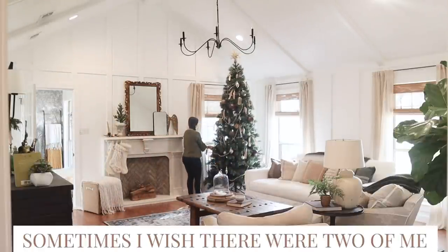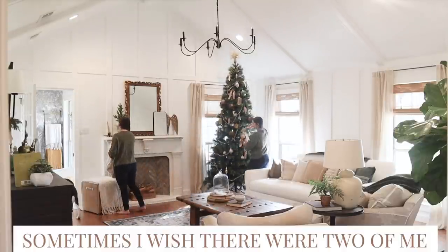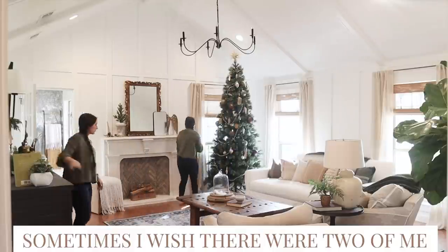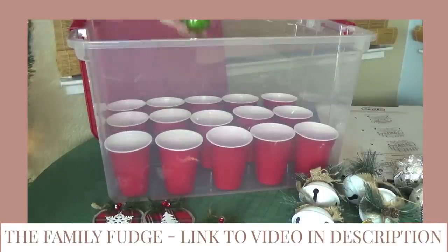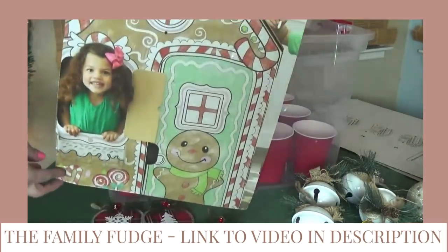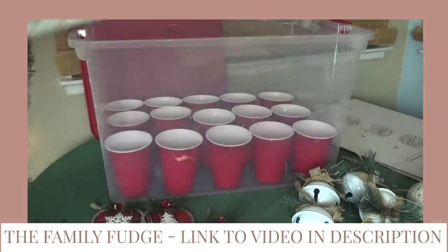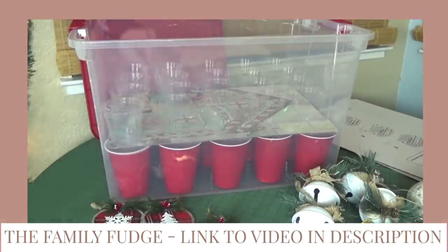We'll take that down and then move on to the tree and talk about some storage ideas. Earlier this week when I was prepping to organize for Christmas, I watched a few YouTube videos and one hack that I really loved was people using plastic serving cups to store ornaments in their tub, then putting cardboard sheets and doing it again. It keeps them pretty safe if they're breakable but also organizes them by type.